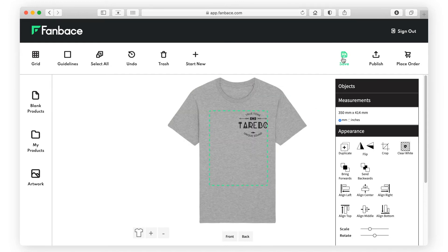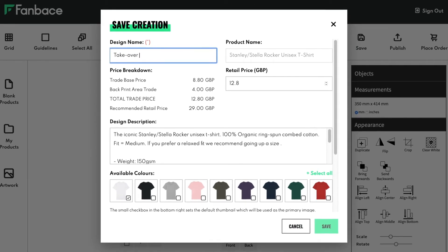Once you're happy, click Save, give your newly created product a name and set your retail or sales price — this is the price you'll sell to your fans. As a reference, we've added a recommended retail price. Total trade price indicates how much you'll be charged every time you sell this product. The difference between the trade and the retail price is your profit. Please note shipping costs are extra and calculated at checkout.